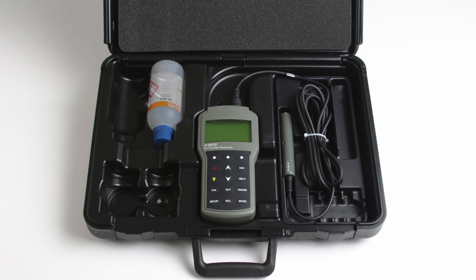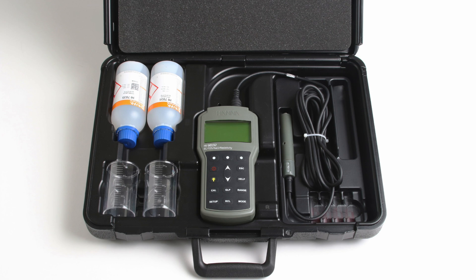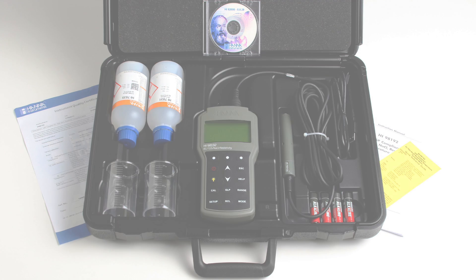One bottle of 1413 microsiemens per centimeter calibration standard, one bottle of 111.8 millisiemens per centimeter calibration standard, two plastic beakers, four AA batteries, one micro USB cable, Windows compatible PC software, an instruction manual with quick start guide, and the instrument quality certificate.